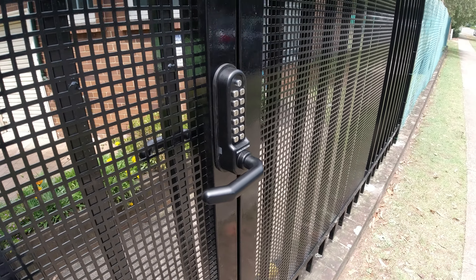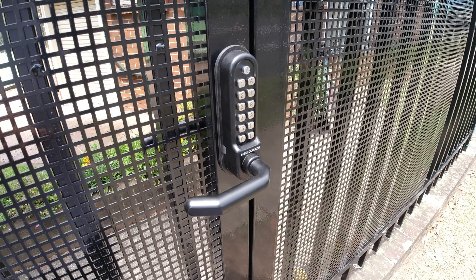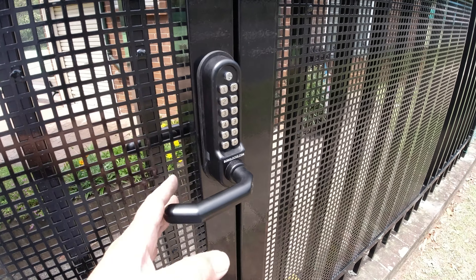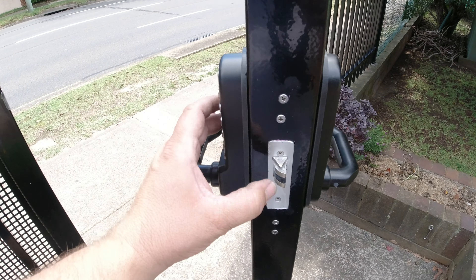This looks quite good. It took about two to two and a half hours to install in 30 degree heat, which is pretty hot out here. That estimate covers installing the lock, the striker plate, and fitting in the 35mm backset little mortise latch.